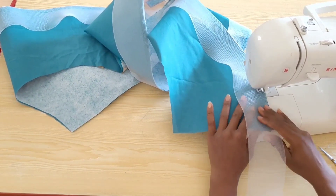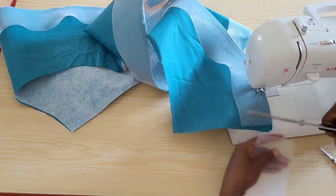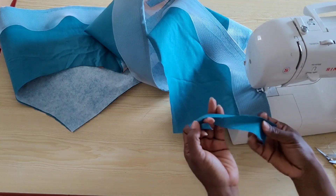Once you're getting to the other end of the peplum, you're going to cut the crinoline before your seam allowance, seal off the edges, and finish off the stitches.